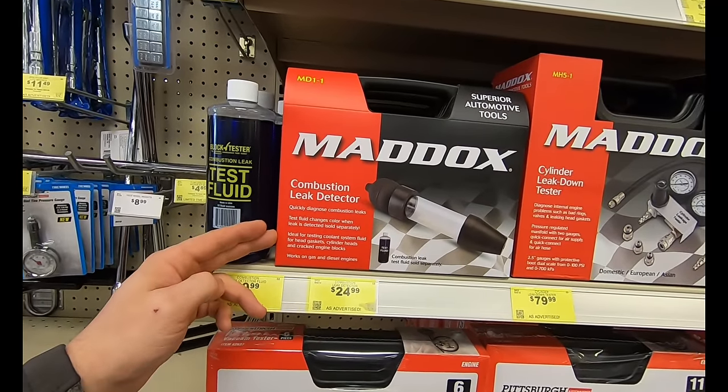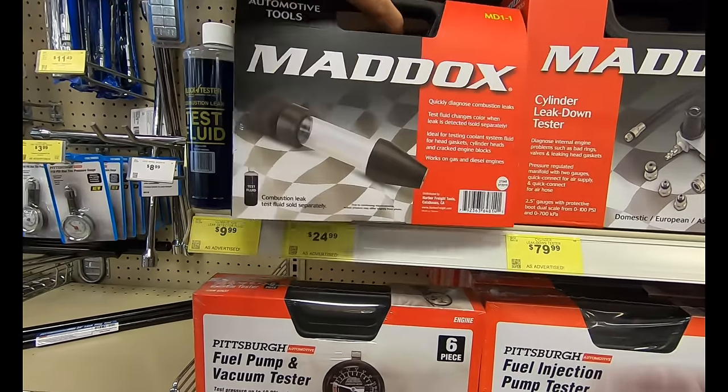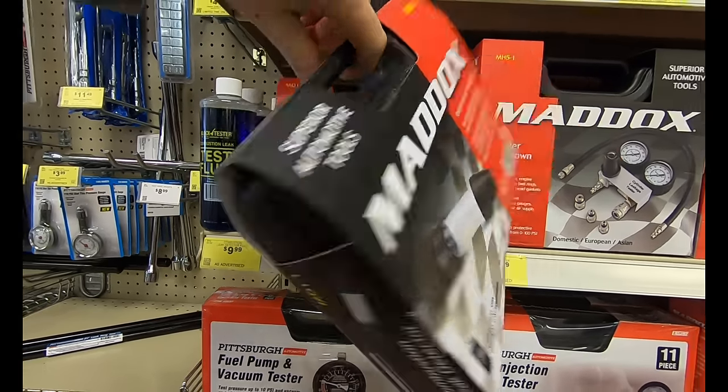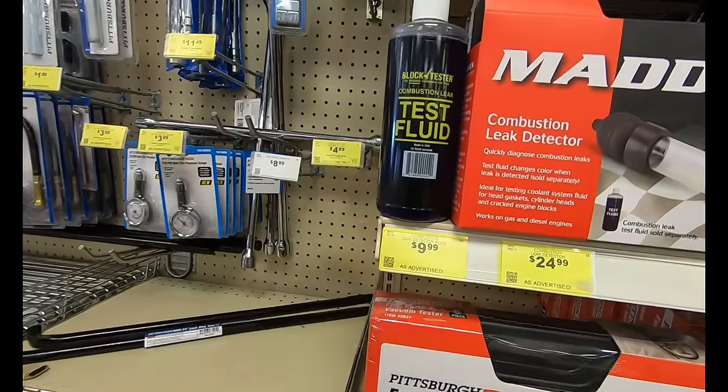Here you have the combustion leak detector for $24.99 — it is just the leak detector, so you're going to need the test fluid, which is right next to it and will run you another $10.